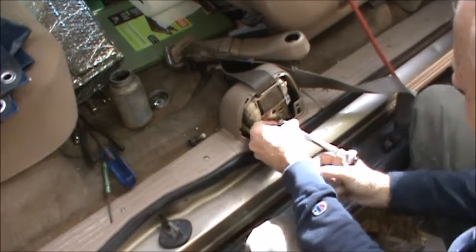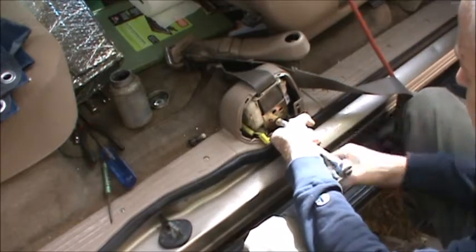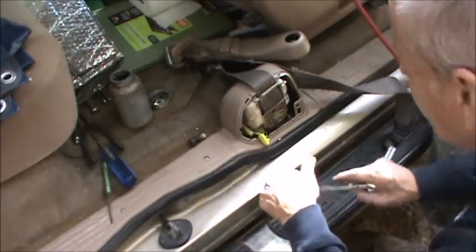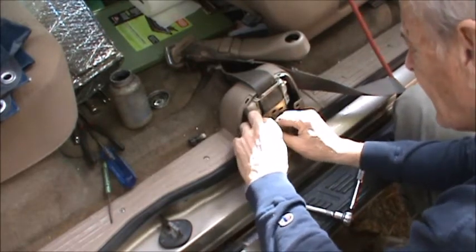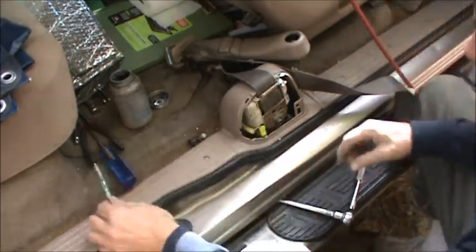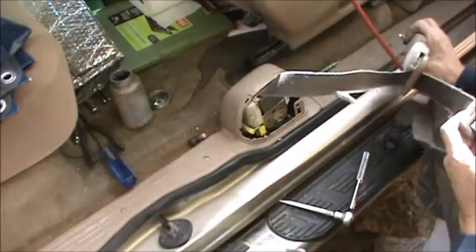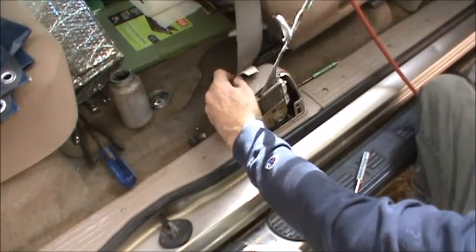The threads are so loose that I have to kind of hold the socket to get the ratcheting action, otherwise it just turns in and out. There we go — it's in. Give that a good twist. Tight. Put the plug in; there's really only one way this will go. If you feel you don't have enough room to do it in place, plug it in before you sneak it in. Now the back-side bottom bolt goes in, then I'll go up top, put that bolt down, and it's a done deal.